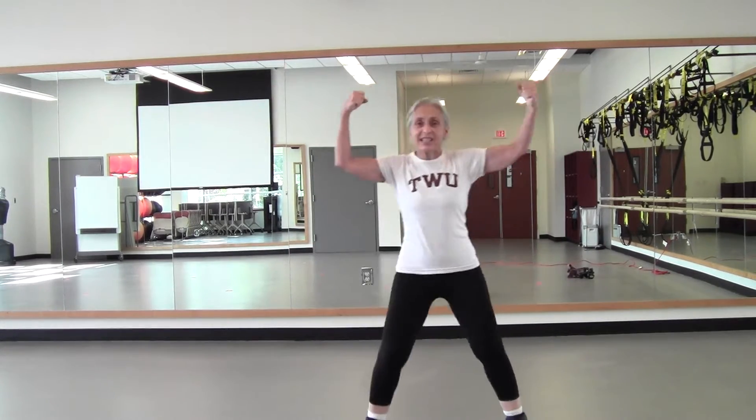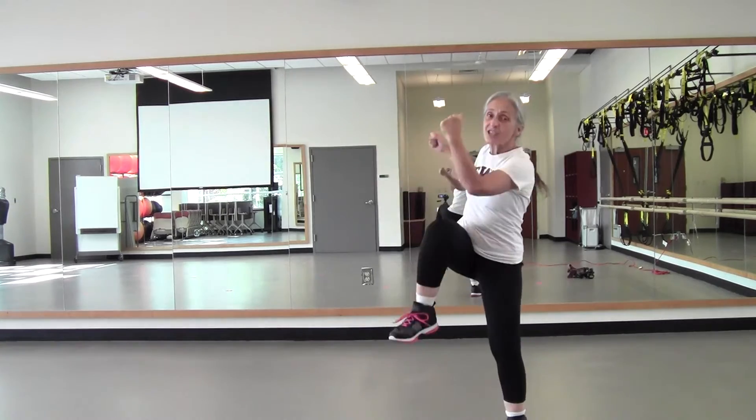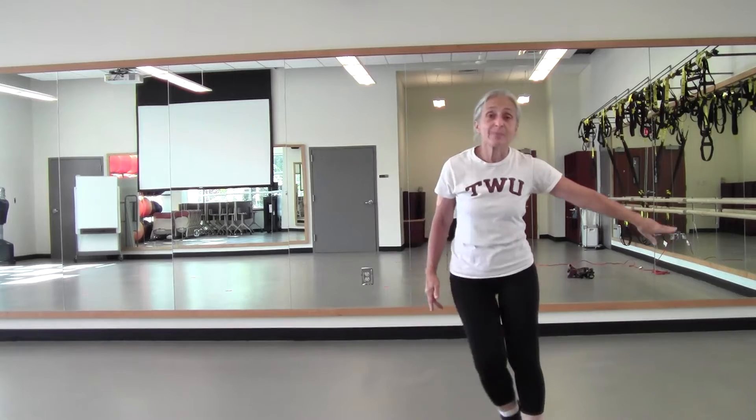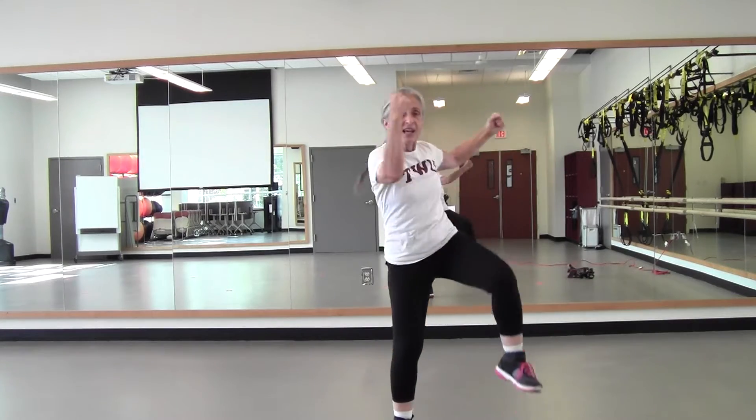Now make a big muscle, bring your knees to the side. Elbow cross over the body — big twist in the waist — four, three, two. And hamstring curl, pull it back. Step touch — four, three. And curl again — four, three, two. Make a muscle, big twist — yes, knee side — three, two.